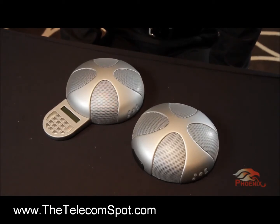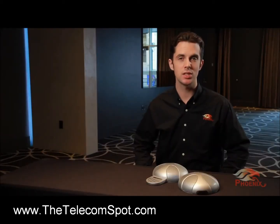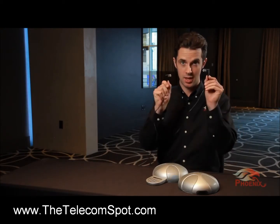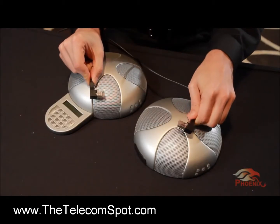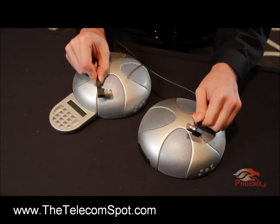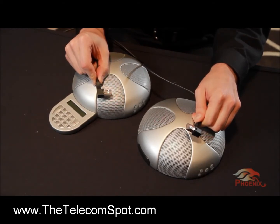How is the daisy chain done? Very simply, the units are interconnected with the daisy chain cable that is supplied with each unit. This cable is a standard Ethernet cable, but for ease of use, it has 90-degree connectors on each end. Each of the units should also be connected to a power source.